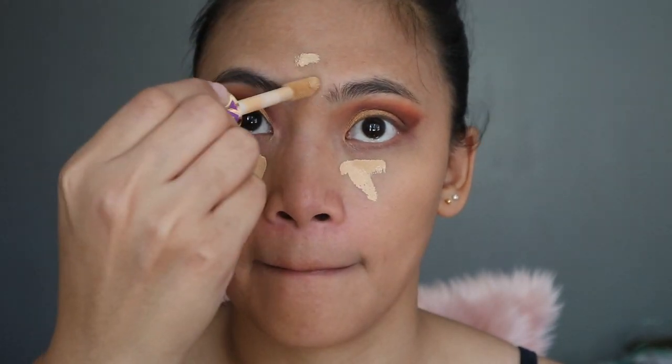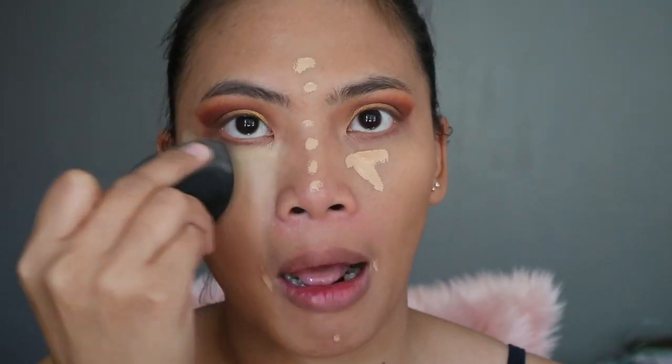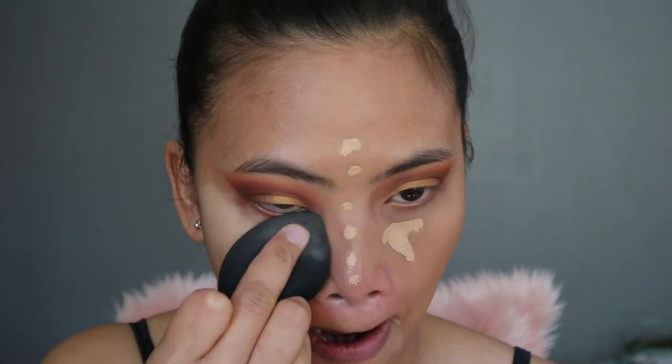For my concealer, I'm using the Tarte Shape Tape Concealer again. Thank you so much Mama6 for this. It's so full coverage — I love it.